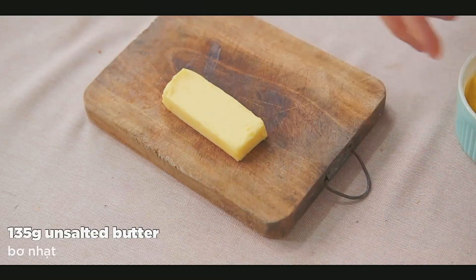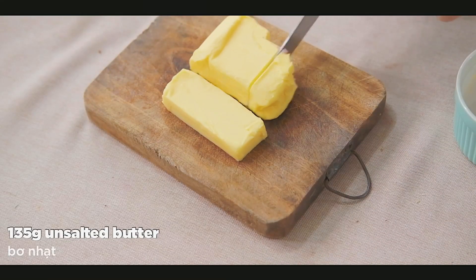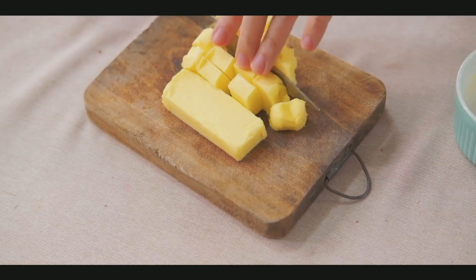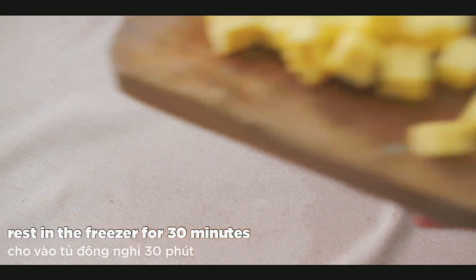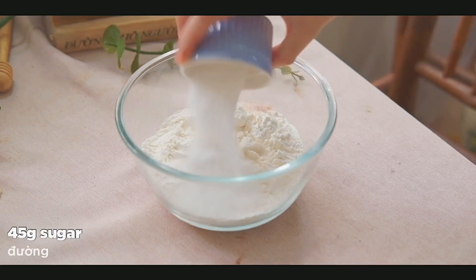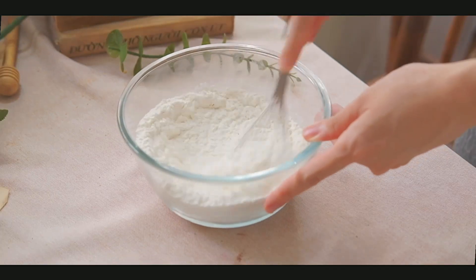For the first step, we are going to prepare the pie crust. We need to cut the butter into smaller pieces and then freeze it. With this step, the butter will become firmer, and later when we mix it with the flour and other ingredients, it won't melt too easily.